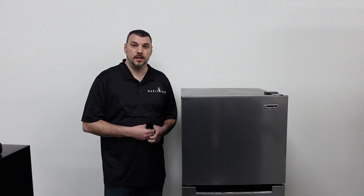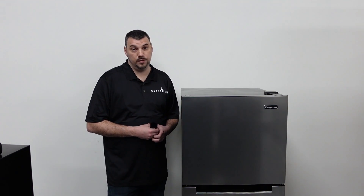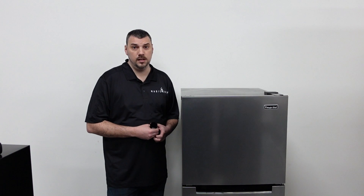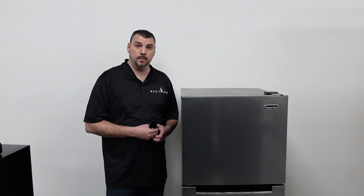Hi, I'm Nick with Magic Chef. Today we're going to be going over some troubleshooting you can do if your refrigerator stops cooling properly. Any of the troubleshooting we go over today is going to pertain to the 9 and 10 cubic foot self-defrosting refrigerator. Our first point would be the freezer section — let's get into it.